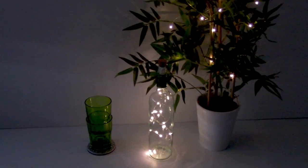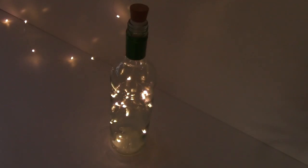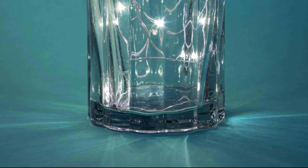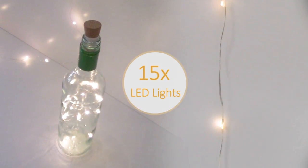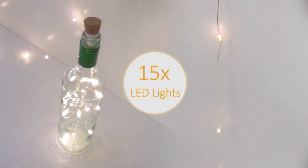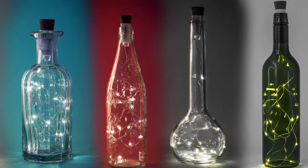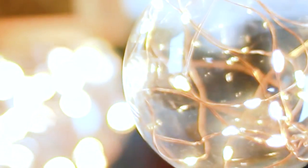If you like quirky and unusual lighting which really has that wow factor, then this rechargeable bottle cork string light will be one of the best purchases you'll ever make. Each cork has 15 waterproof lights on a sealed wire, which illuminate inside a bottle and create a twinkling light effect that really enhances the ambience of any room.